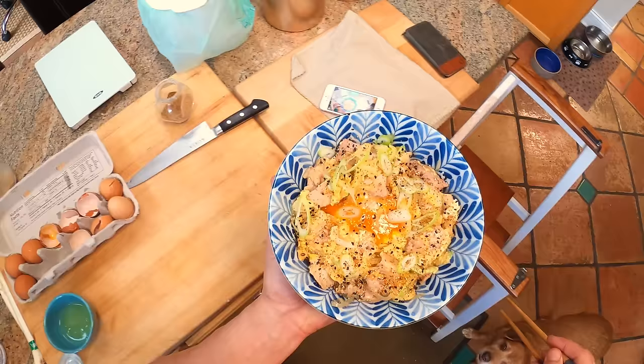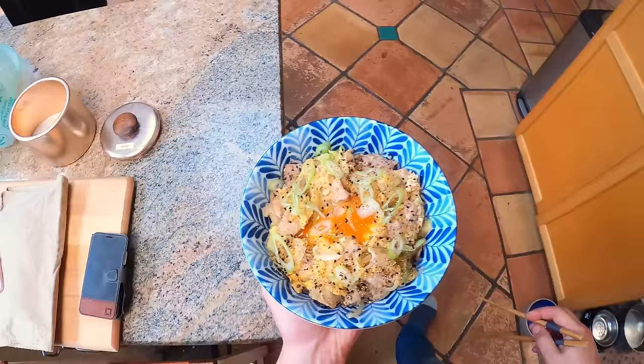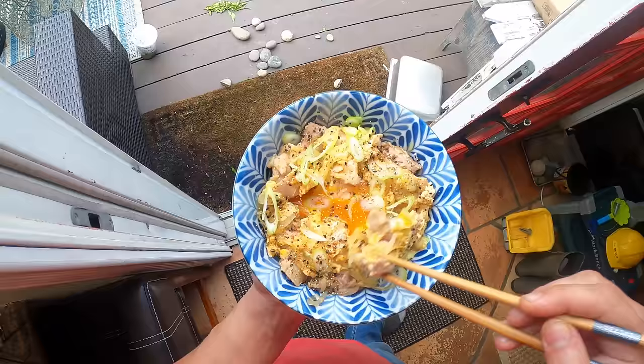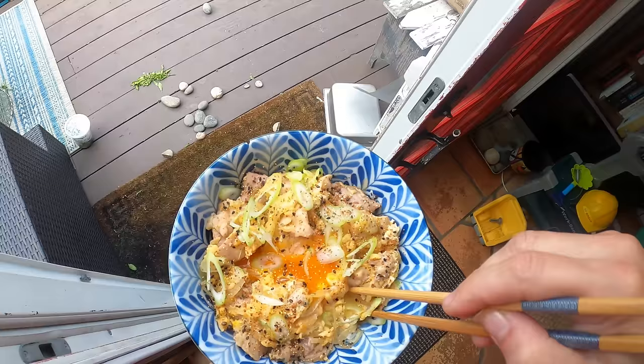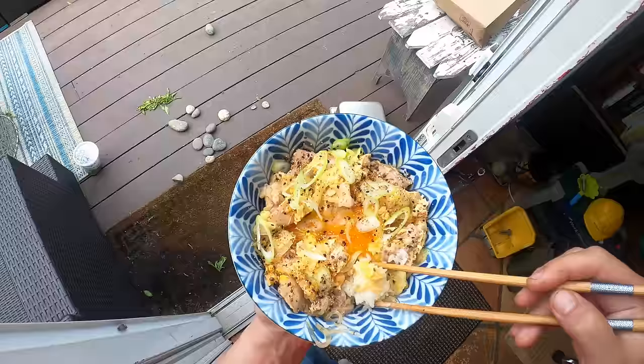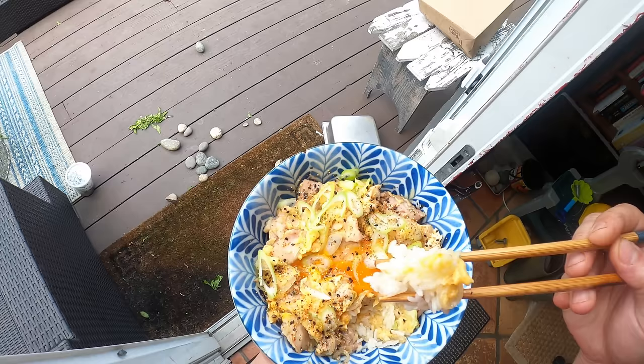Anyhow, this is the dish. It's oyakodon — parent and child rice bowl. It's chicken and egg simmered with dashi, soy sauce, mirin, and sugar, all over rice, with some onions in there too. What's really nice is the rice underneath kind of absorbs — it's not super wet, not soupy, but there's a little bit of liquid that's just barely bound by that egg. So the rice kind of starts to absorb that. You can still pick it up with chopsticks but it gets a ton of flavor in there.